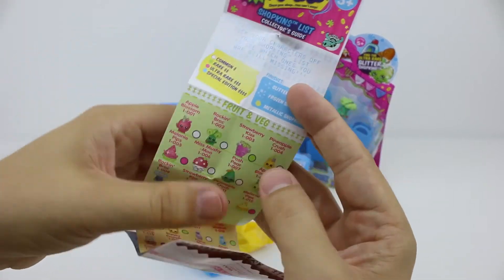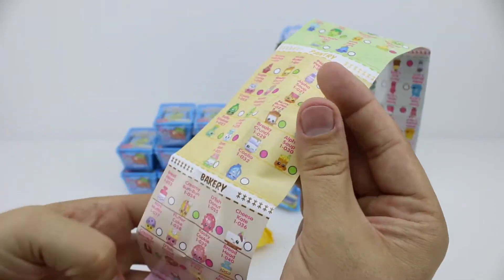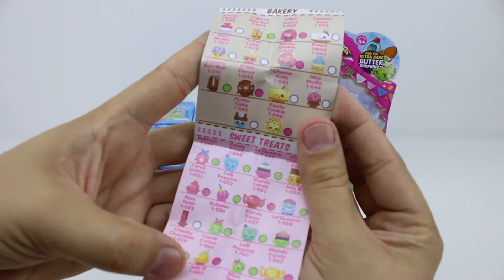As you would have seen in our other two Shopkins videos, each basket comes with its own collector's guide for every Shopkin character of season one to collect.